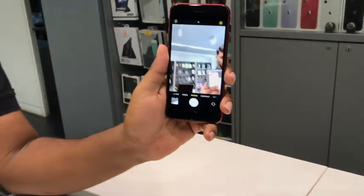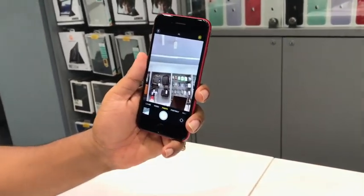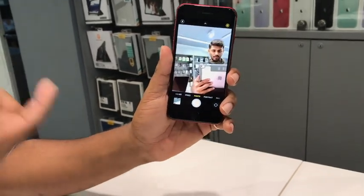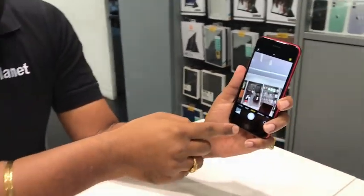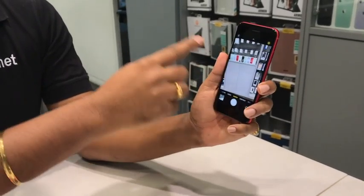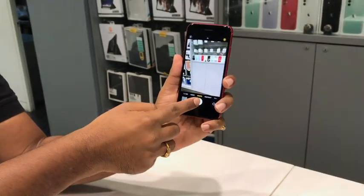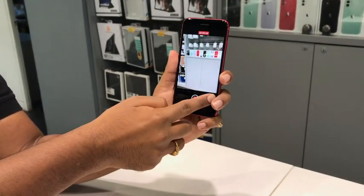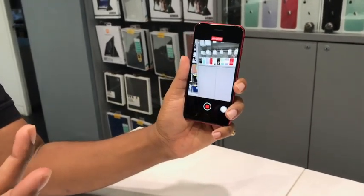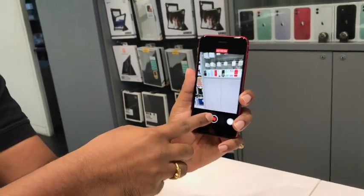Quick Take, a feature that was introduced with the iPhone 11, 11 Pro, and Pro Max, is now available on the iPhone SE 2nd generation. As you can see, I'm on the home interface. By just clicking on the camera button and dragging it, I have automatically started my video record — that's Quick Take. So, I have recorded that.